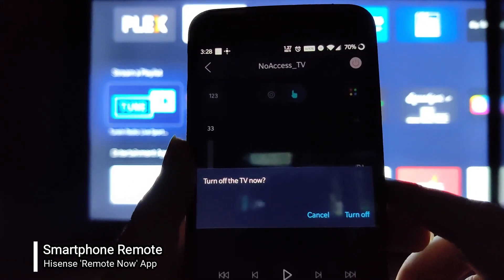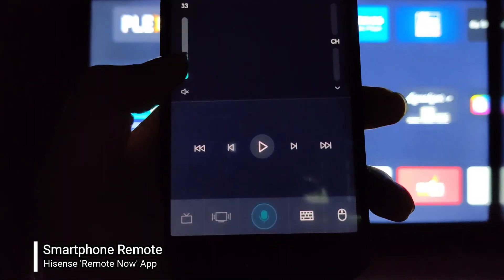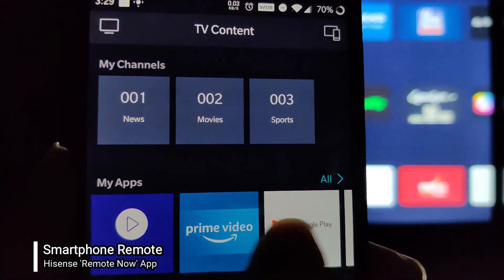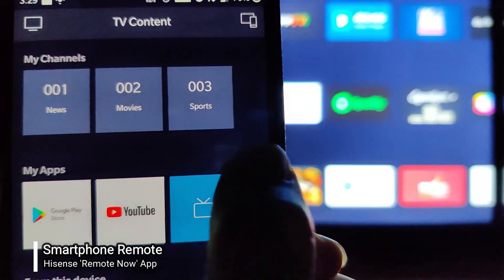There's an option to turn the TV on and off directly from your remote, and then there are multimedia controls at the bottom of the screen.